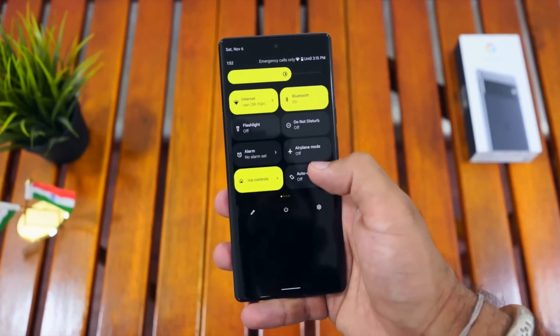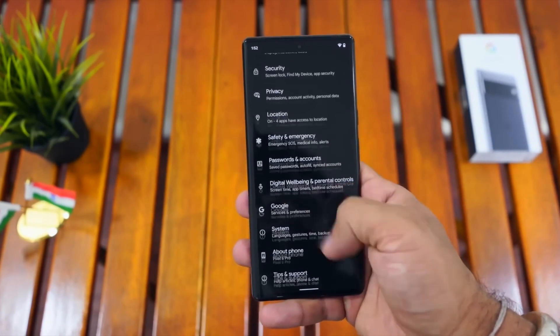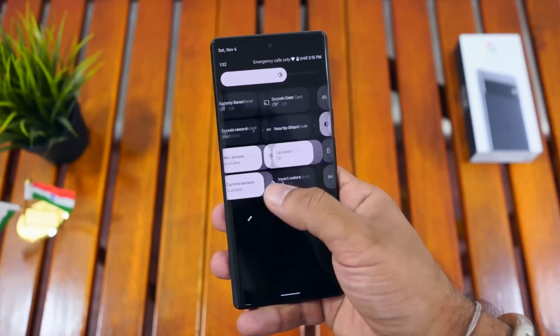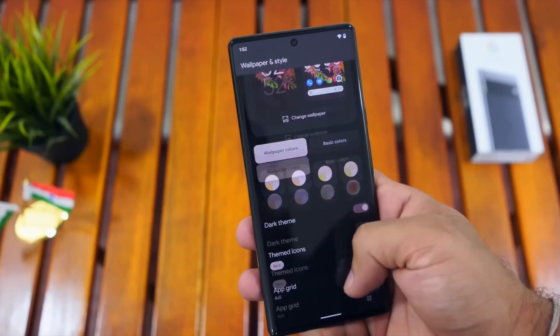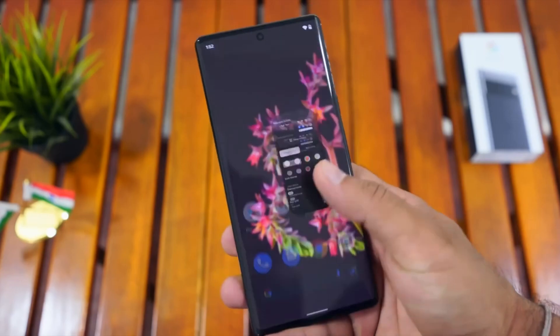You can use the Google Tensor Chipset with this smartphone.